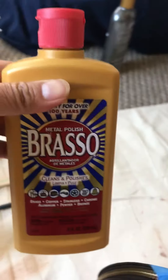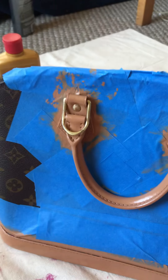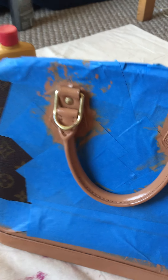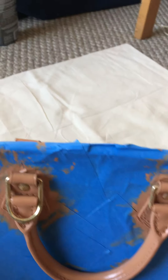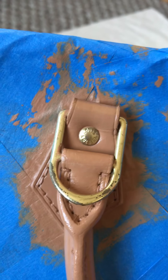As you can see, the metal here — I cleaned it with this product to make it shine. It's really, really good quality to clean the metals. It makes the brass look like new.